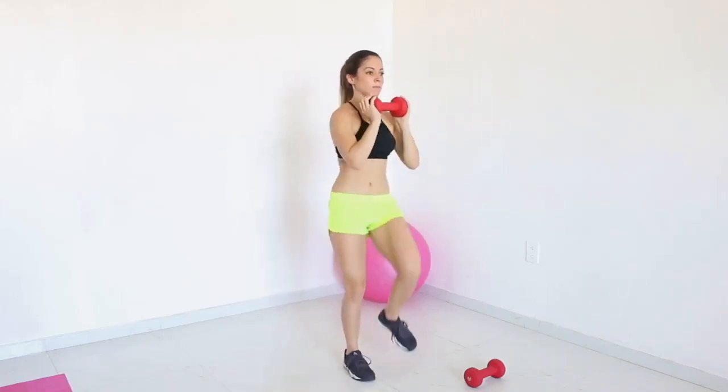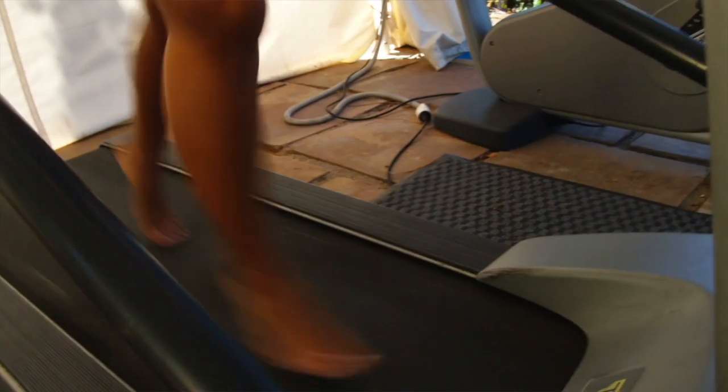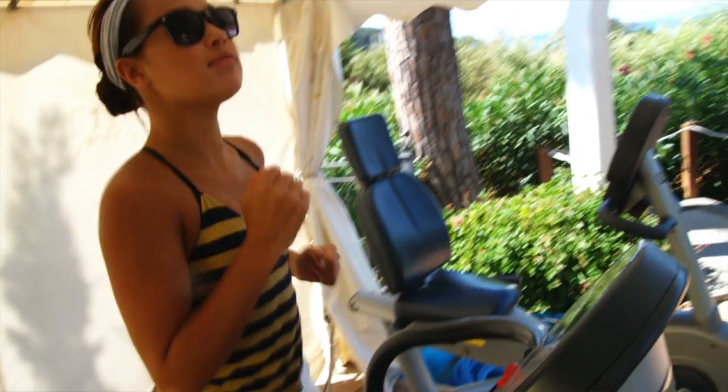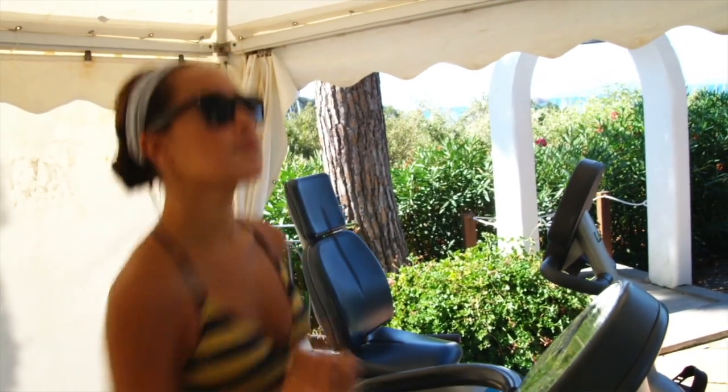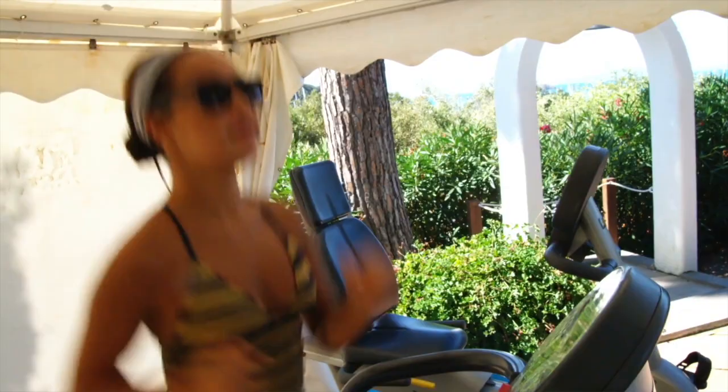This full-body dumbbell workout is perfect for keeping you active while toning up your arms, abs, and thighs. Before getting started, remember to warm up by doing some light cardio for about 5 minutes. Once your body has warmed up, you can get to this full-body dumbbell workout.